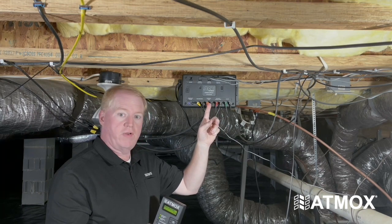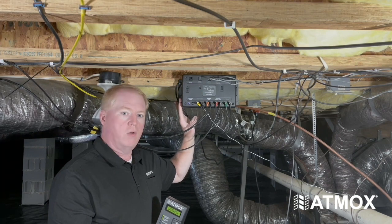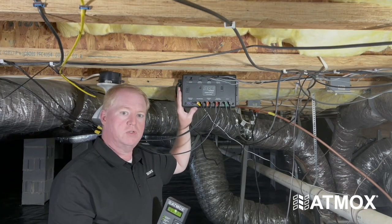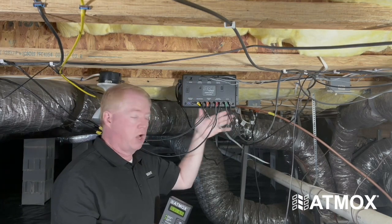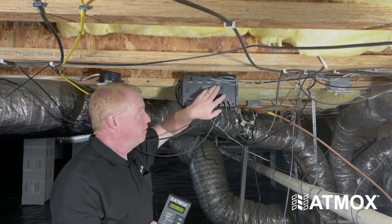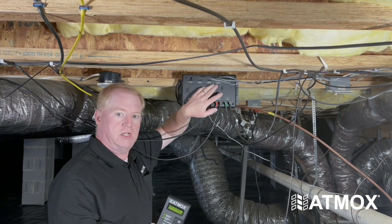We also have internal fans. These components will be powered by the controller. On this home there's also the optional dehumidifier. This controller will determine what operation needs to be performed and turn these components on and off based on the information it is gathering from the outside and inside sensors that are reading the conditions in the crawlspace.